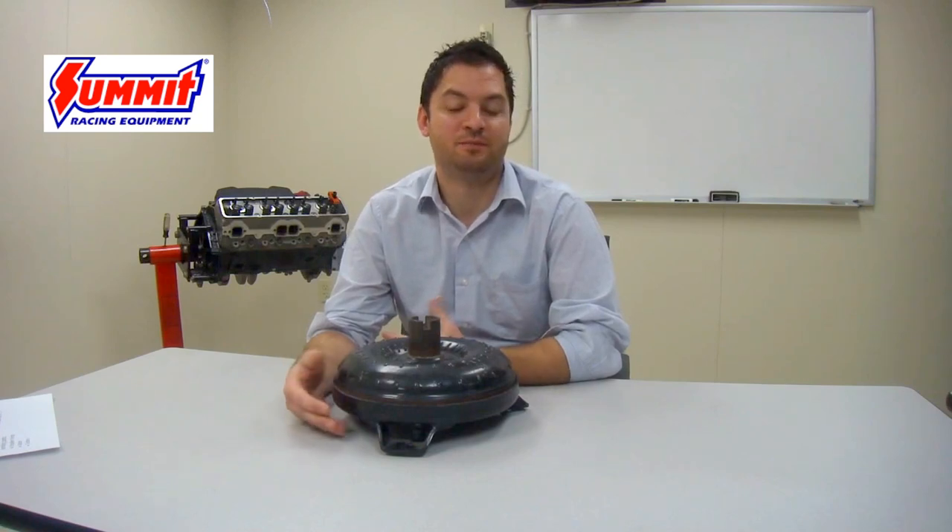Before selecting a torque converter it's important that we understand how it operates and what it actually is. A torque converter is a fluid coupling device that transfers power from the engine to the transmission. It also multiplies the torque being created by the engine, which gives us the ability to leave the vehicle in gear and come to a complete stop at the same time.